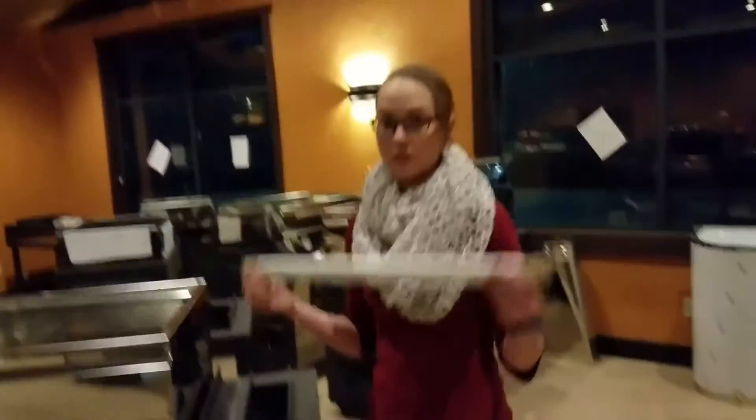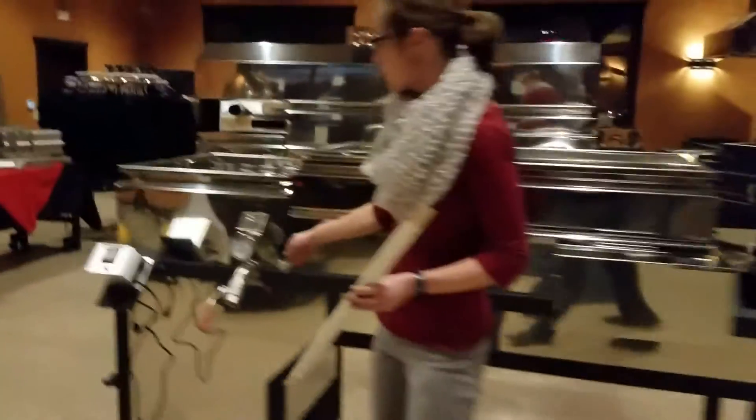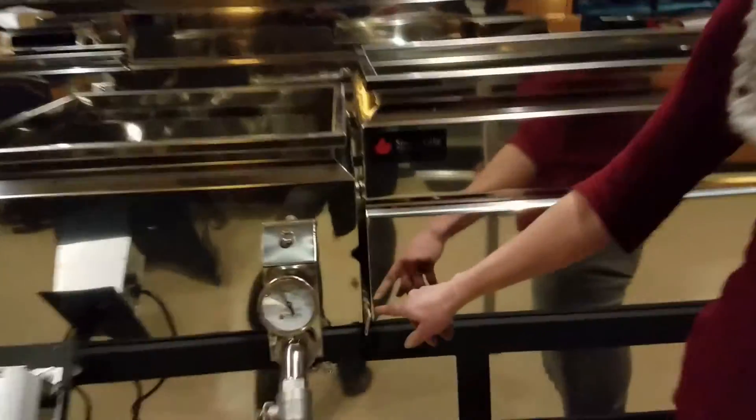Another place you will find this is on a pan set. It seals up the gap between the two pans, preventing cold air from being pulled in.